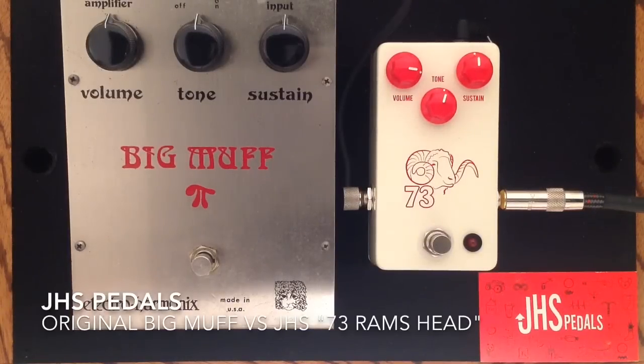Hey everybody, Curtis here with another pedal comparison demo for you. This time it is an original Electro Harmonix Ram's Head Big Muff Pedal compared to the 73 Ram's Head Big Muff Replica from JHS Pedals. I'm going to be using my Gibson Les Paul Custom into my Milkman Sound Half Pint 5W Amplifier miced with a Sennheiser E906, and here is my clean tone.